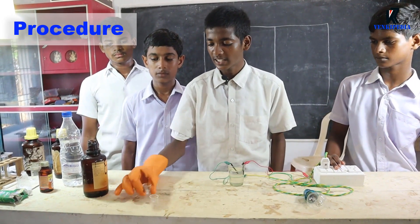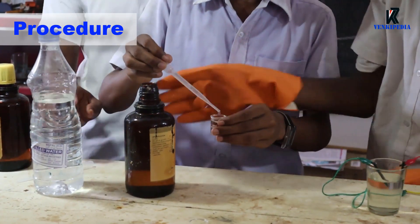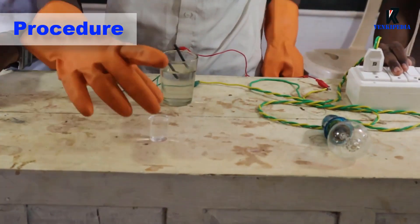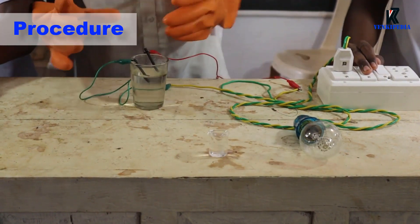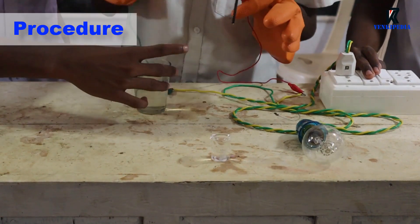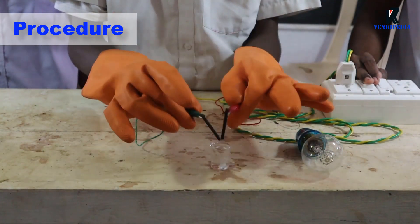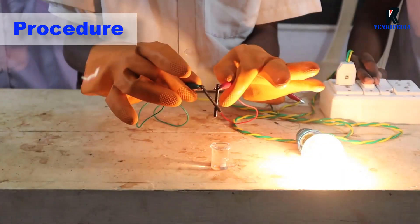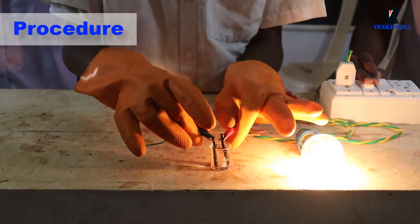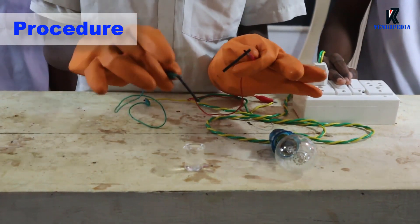Prepare dilute nitric acid in another beaker. Now wash the graphite rods again with distilled water. And test the conductivity of dilute nitric acid. We can see that the bulb is glowing. This indicates that dilute nitric acid conducts electricity through it.